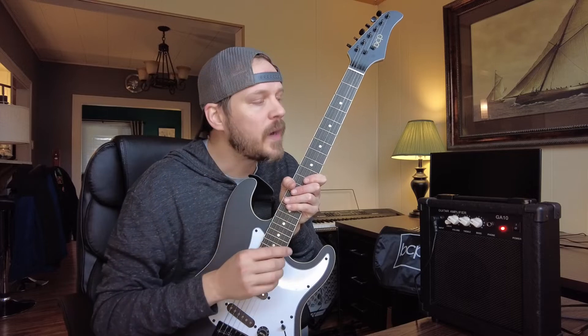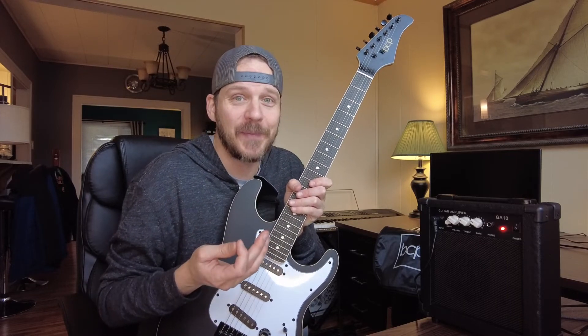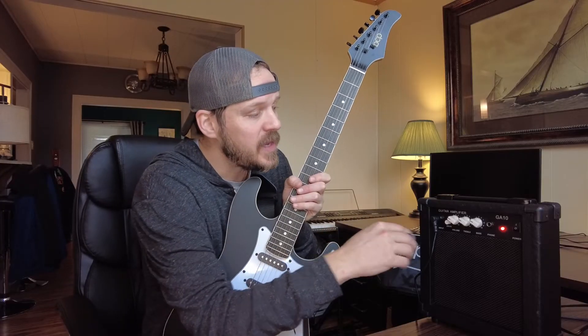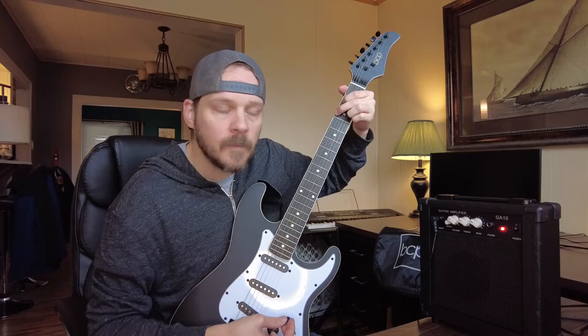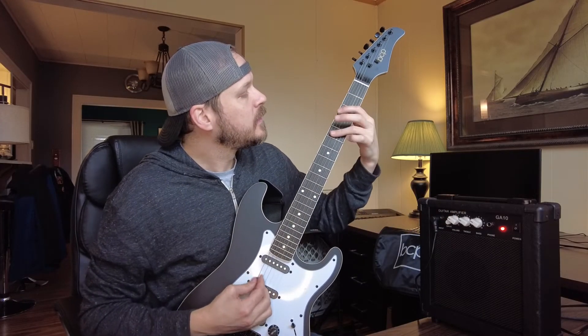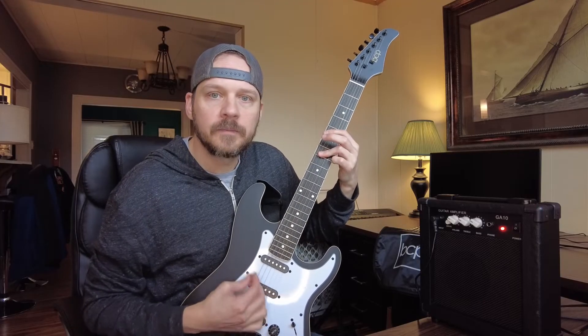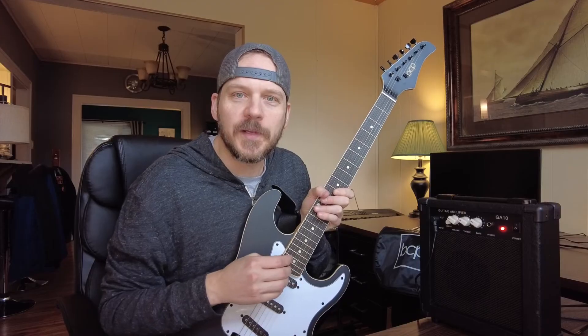If you're an experienced player, you're probably going to want to upgrade from this one. But still, in my opinion, this is a very playable guitar. The cool thing with the amplifier is it does come with a clean channel, and then it also has a gain or distortion, which is really cool.